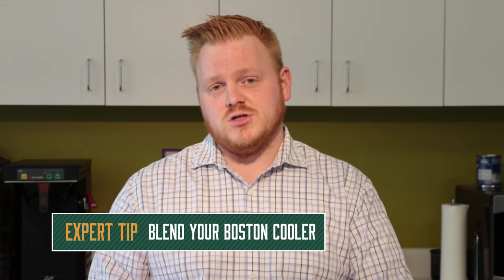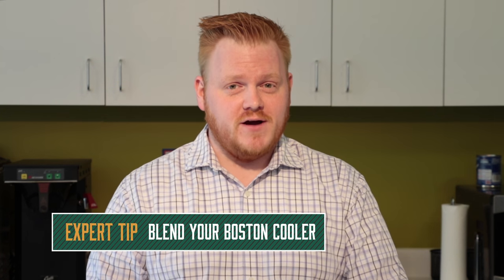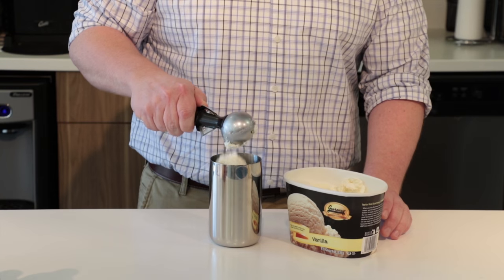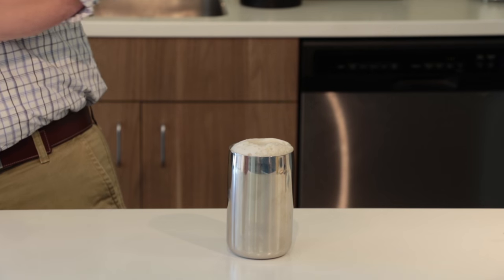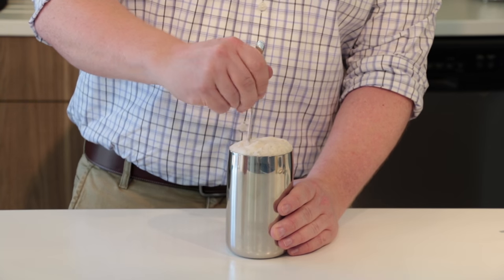Experts say a Boston cooler should be blended, so we're gonna make ours the old-fashioned way by hand. And then we blend. You don't want to shake your Boston cooler because of all the carbonation — you don't want it to explode. So make sure you stir or blend, get a nice blender.